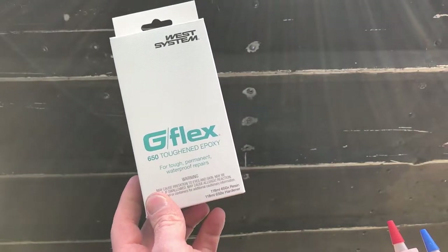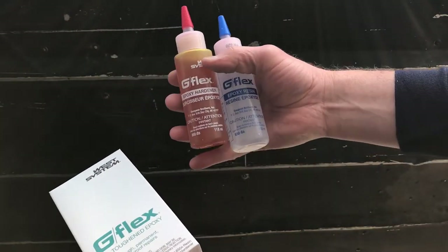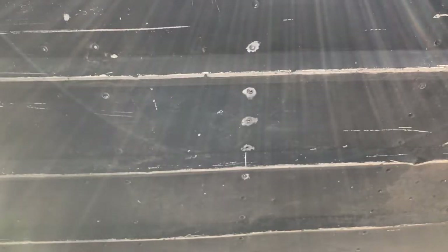This is the epoxy I'm going to use — I bought the G Flex 650. It's got a hardener and resin. There's another brand called Gloovit that's highly recommended too, but it was a little bit more expensive and came in a bigger can. I just needed enough to do this little area, so that's why I bought this instead.